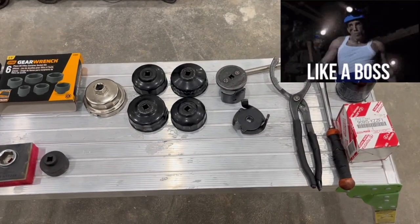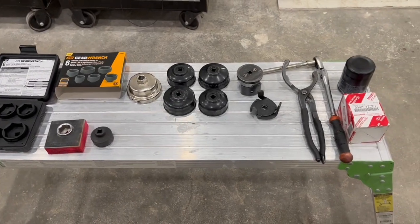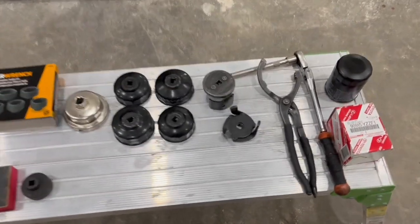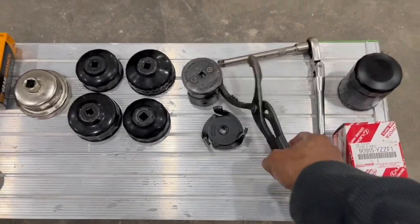This video is going out to all my do-it-yourselfers, aspiring mechanics, and aspiring mobile mechanics. This is just a set of things that you're going to need to do oil changes, and here we go. Obviously you're going to need your ratchet, maybe an extension.